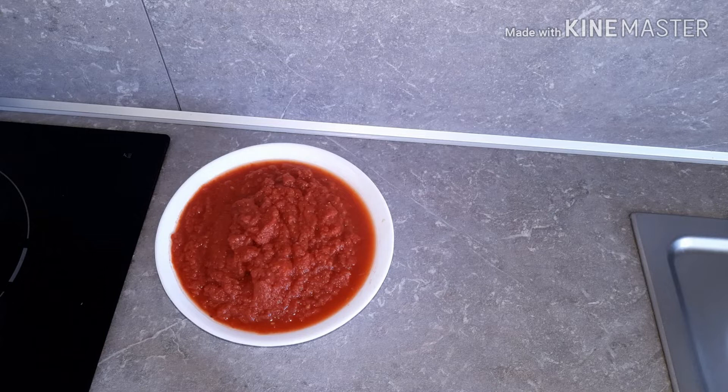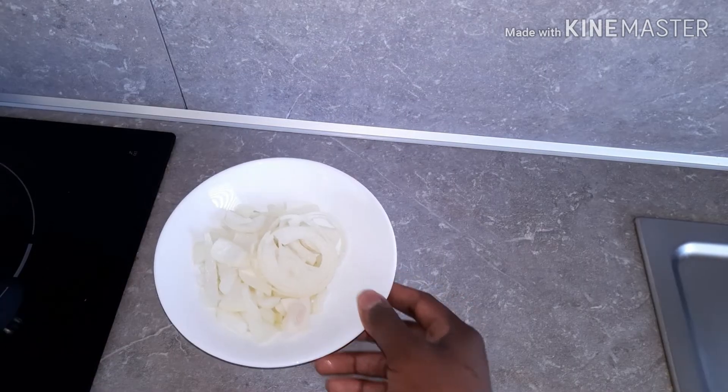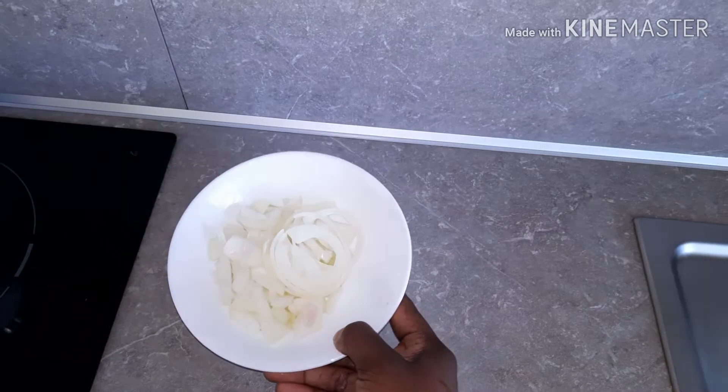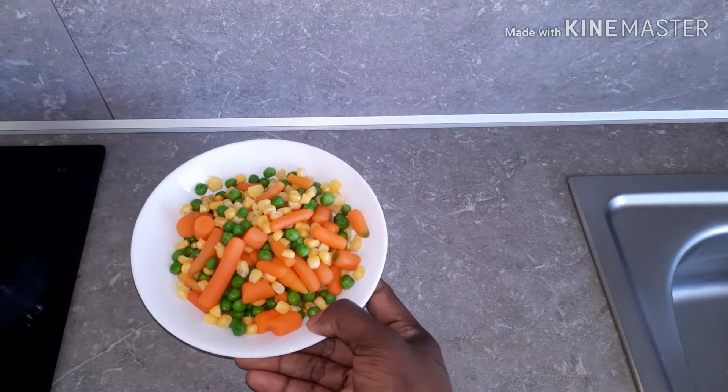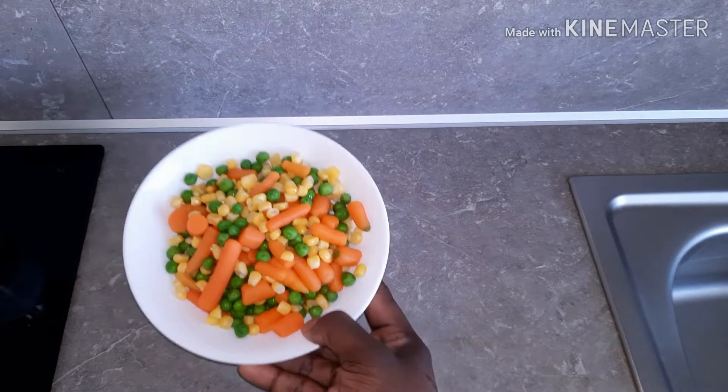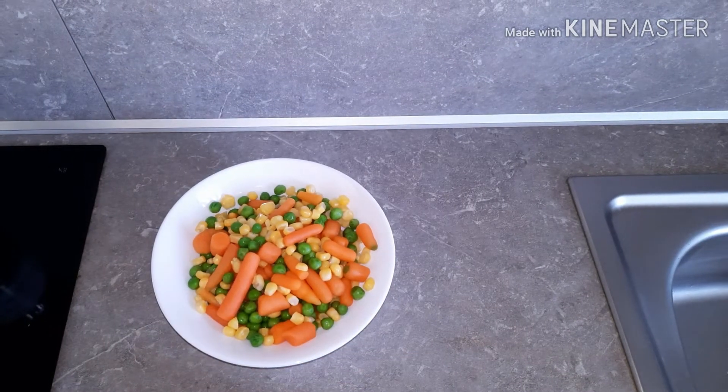In this mixture here, I have one red bell pepper, one habanero pepper, a handful of crayfish and some tomato, well blended. Here I have some onions, well sliced. And here are some mixed vegetables — carrots, sweet corn and green peas — which I will use to garnish the yam.